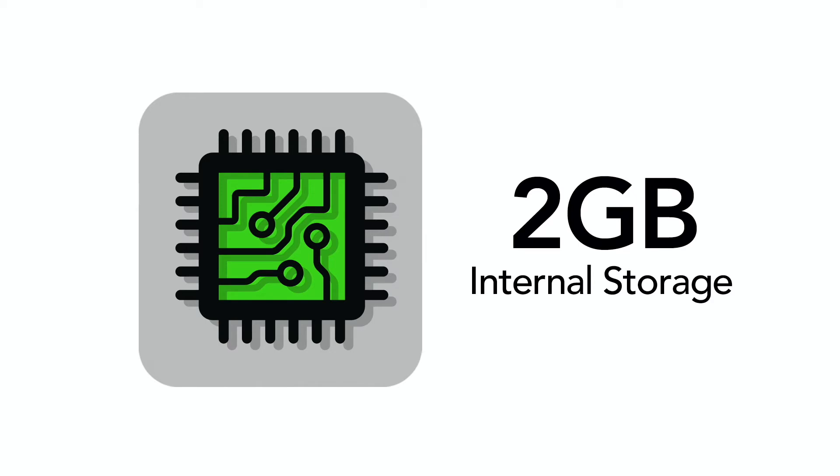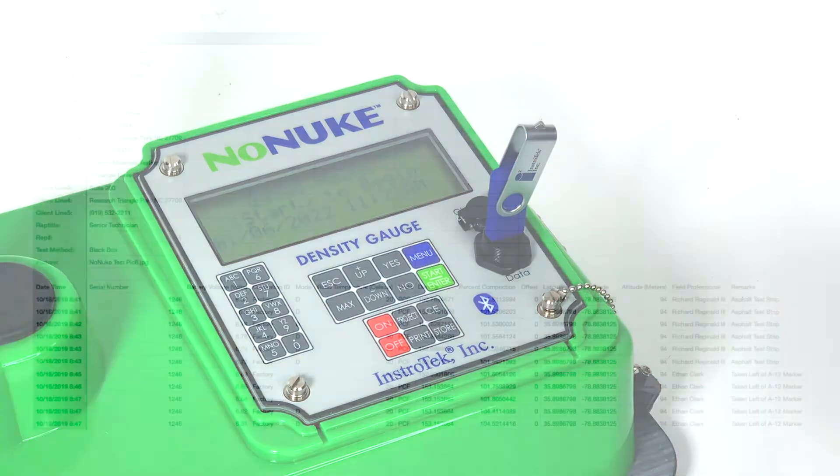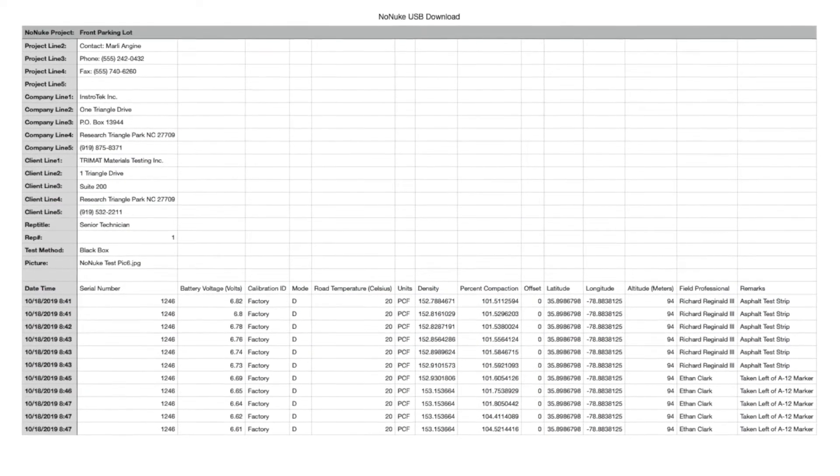The NONUKE offers two gigabytes of internal storage space to save project data and recall at any time. The USB port can quickly download all test or project data to a .csv file to view or report test results.